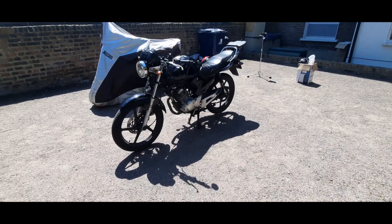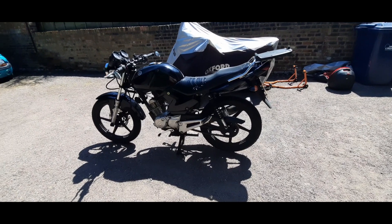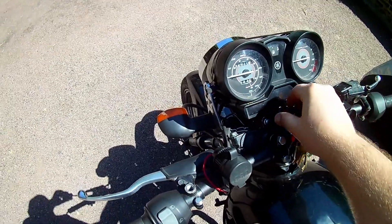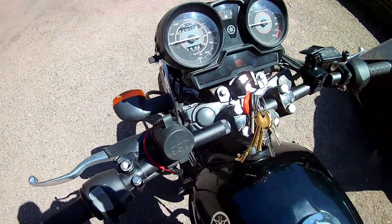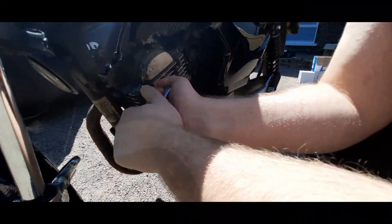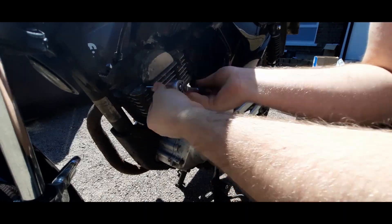This job needs to be done when the engine is completely cold. Completing the job when the engine is hot or even warm will lead to incorrect calibration and potentially irreparable damage. Before we look at the engine, we're going to put the bike on the center stand and shift it up into second gear — you don't need to turn the engine on to shift up to second gear.